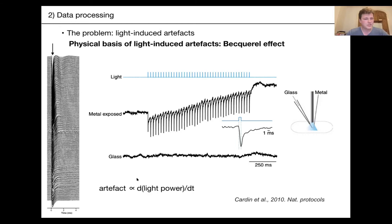This slide covers the physical basis of light-induced artifacts, called the Becquerel or photovoltaic effect. You can see in a 2010 Nature Protocols paper that shining light on a metal electrode triggers artifacts, but much less so on glass. This is due to the interaction between light and the metallic structure of your electrodes, and Neuropixels probes are really sensitive to these artifacts.